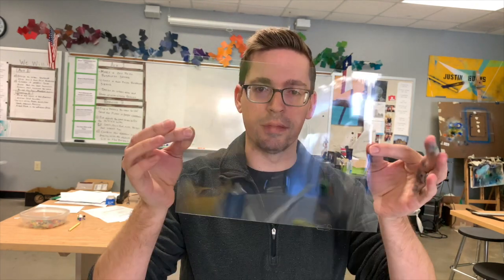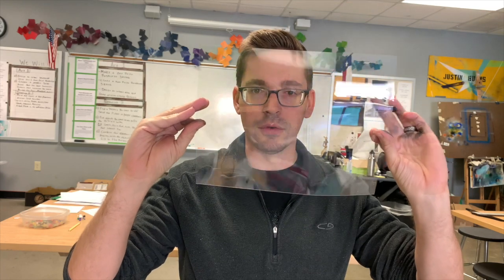Here's the package of the Duralar. It comes in a hundred-pack, you can buy it in rolls and sheets. It comes in matte, it comes in clear. They also have a white plastic that just came out called Durabrite and other products as well. But what we're going to be working on is this clear Duralar right here.